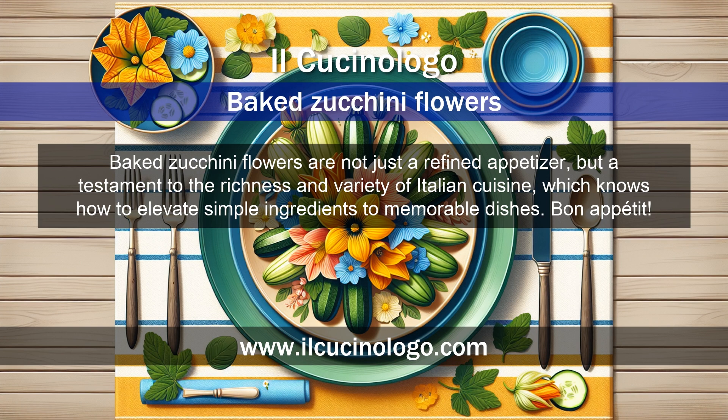Baked zucchini flowers are not just a refined appetizer, but a testament to the richness and variety of Italian cuisine, which knows how to elevate simple ingredients to memorable dishes. Bon appetit!